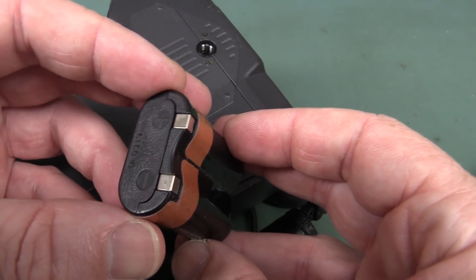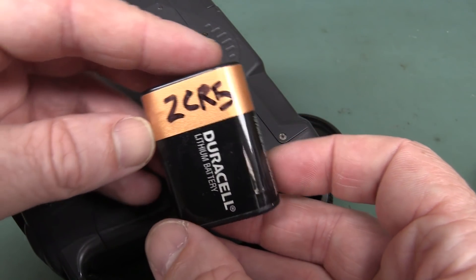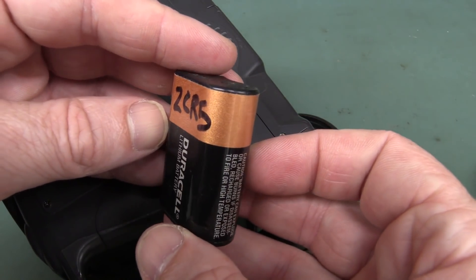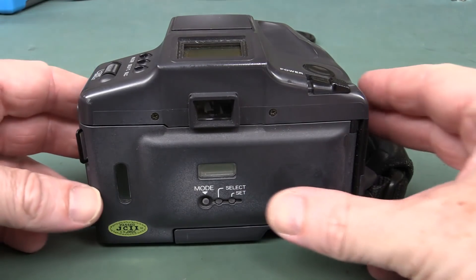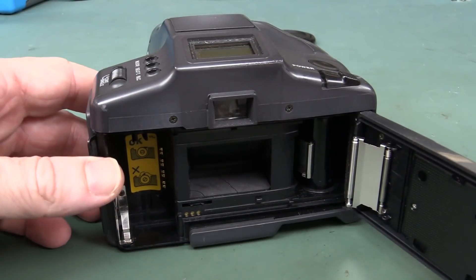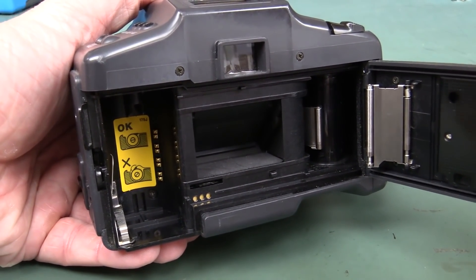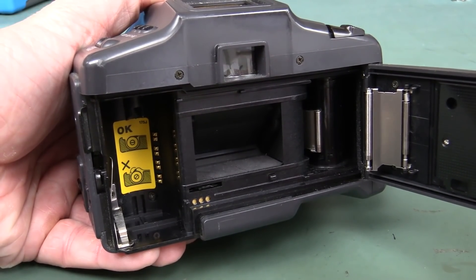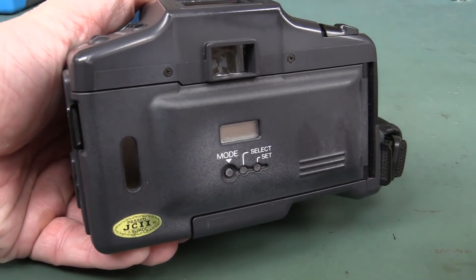Those were the days when you had to use a CR123 battery for your camera. And check out where the memory card goes in this thing — just slot your memory card in there. It takes a whopping 24 shots, or you could get those really advanced 36-shot memory cards to go in there. Terrific.